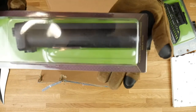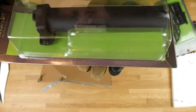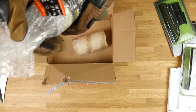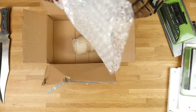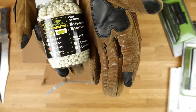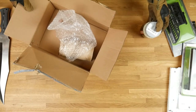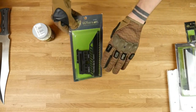This is the M4 stock adapter for your LCT and GHK — it's gonna fit almost any of those because they cooperate to make the replicas. And the bio BBs — I bought tracer ones. Remember guys, use bio BBs because that helps the environment. Don't leave trash in the woods or wherever you play. That's gonna be it for this unboxing.